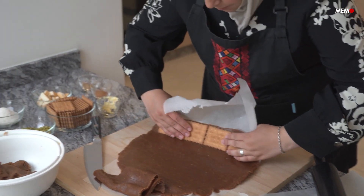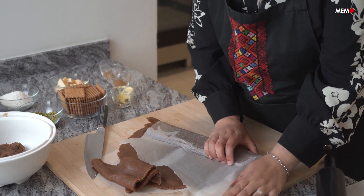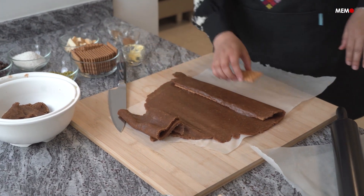They're also traditional to eat and gift during Ramadan, so it's a perfect way to use up some extra dates you may have lying around by removing the pits and blitzing them in your food processor. You may need to add a little bit more butter than if you're using ready-made date paste.